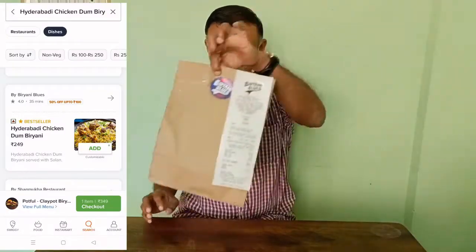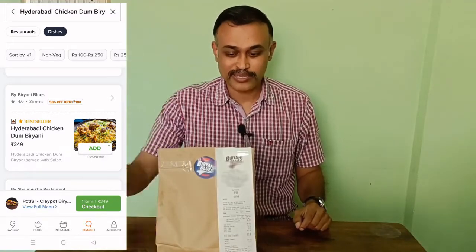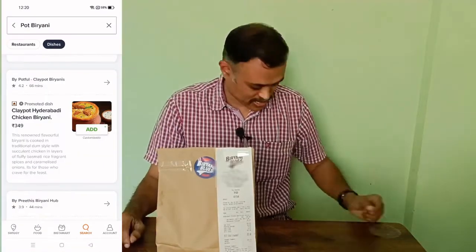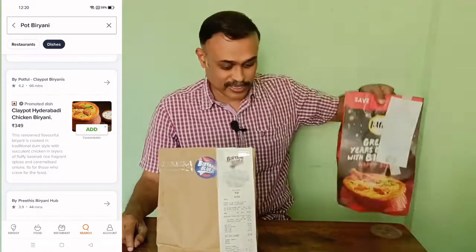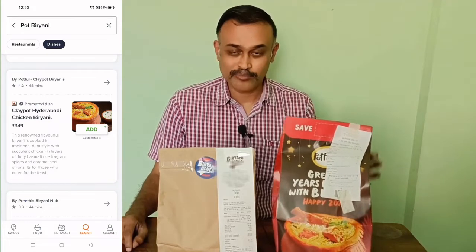Through Swiggy I have received both the biryanis. This one is from Biryani Blues — this is a Hyderabadi dum biryani and it costs around 250 rupees. And this is a pot biryani, a chicken biryani.